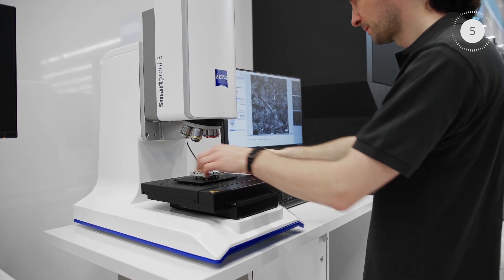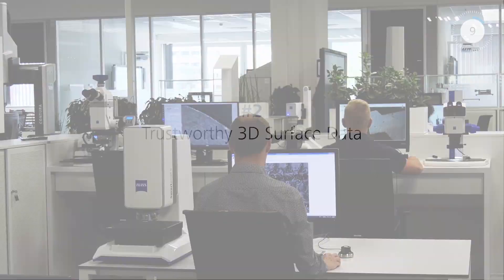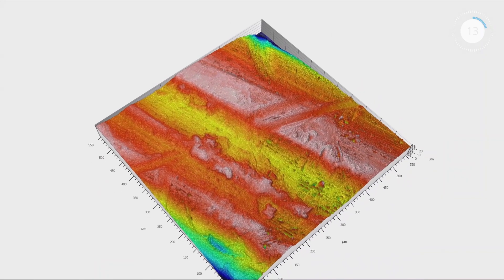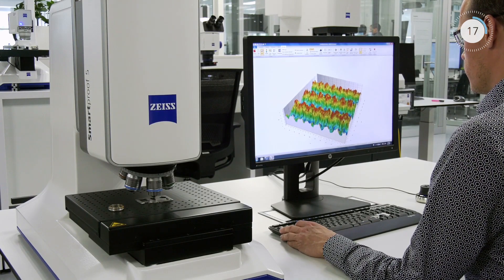Combine fast topography measurements with simultaneous wide-field imaging and documentation. Acquire 3D images of surface structures and evaluate the raw, unprocessed data for results you can trust.